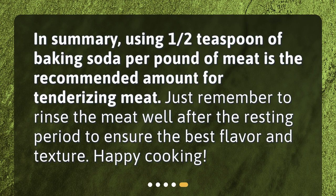In summary, using one half teaspoon of baking soda per pound of meat is the recommended amount for tenderizing meat. Just remember to rinse the meat well after the resting period to ensure the best flavor and texture. Happy cooking!